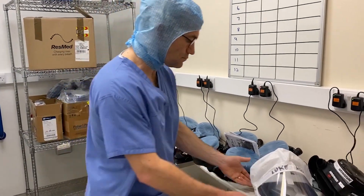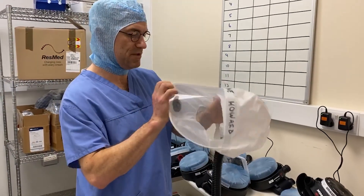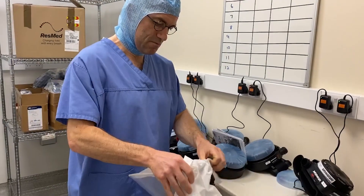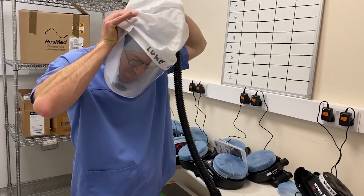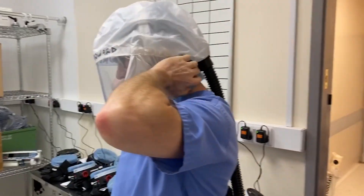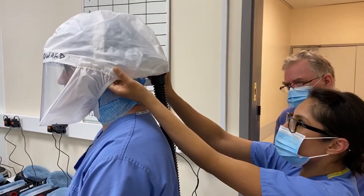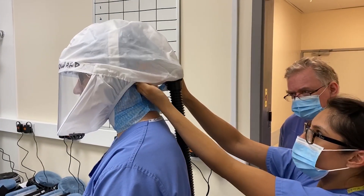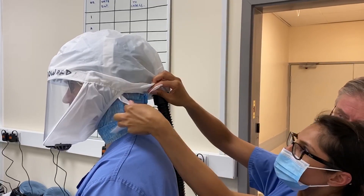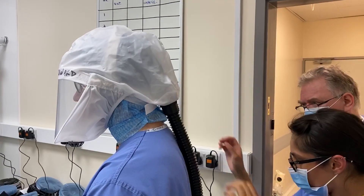Luke, why don't you show us how you're going to put this on? You've chosen not to put goggles on because they might steam up anyway. No additional face mask either, because it's supposed to serve the purpose of the mask at 180 litres a minute — although if you were belt and braced you could put a mask on as well. You need to have a buddy, obviously. So we have an assistant here to tighten this up around the back. There are some ties at the back — it seems to be Velcro. So we've Velcroed the back of your head and it looks secure.